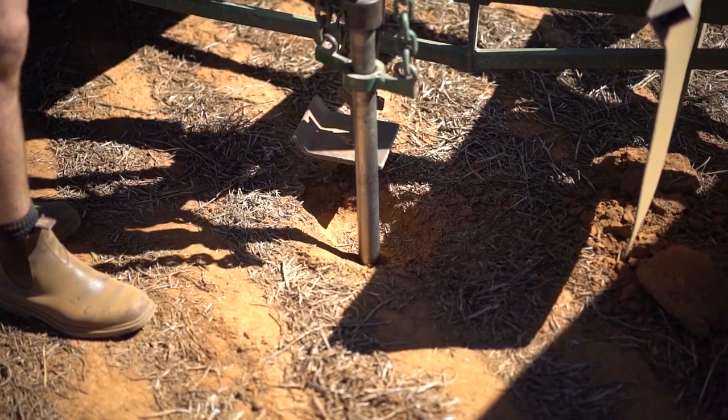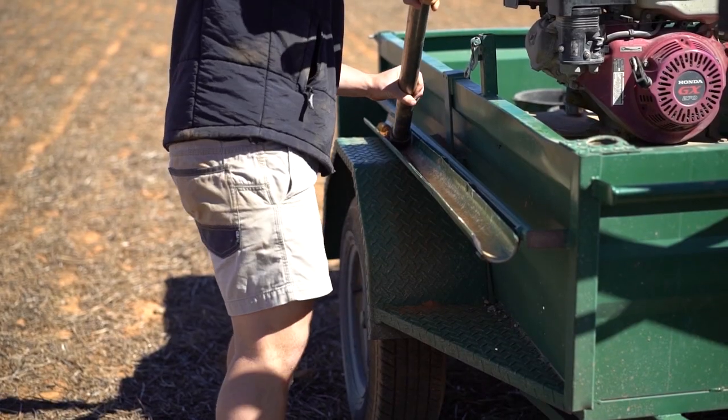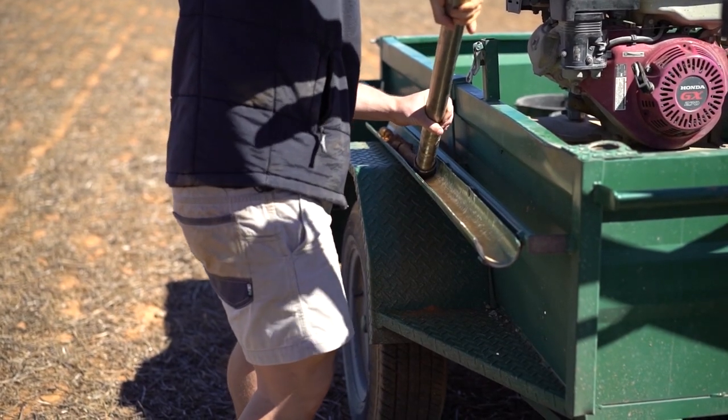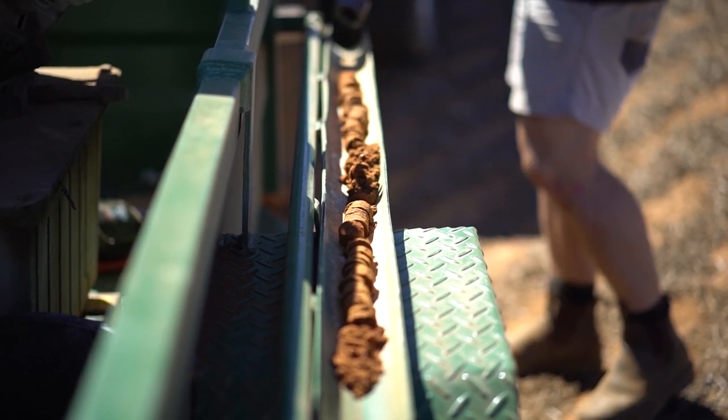We put our deep core into the ground and then we can roll it out onto a PVC pipe or something where we can accurately measure the segments. For this project we're doing 0 to 10, 10 to 30, 30 to 60, and 60 to 90. We're taking six deep cores.